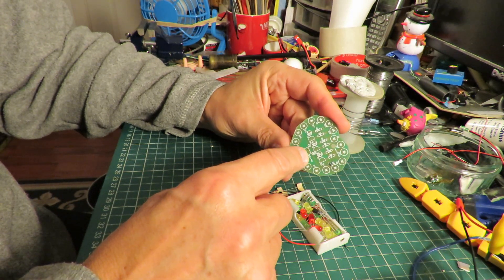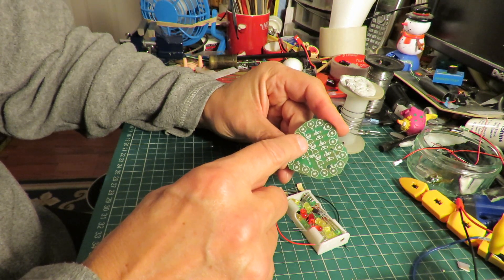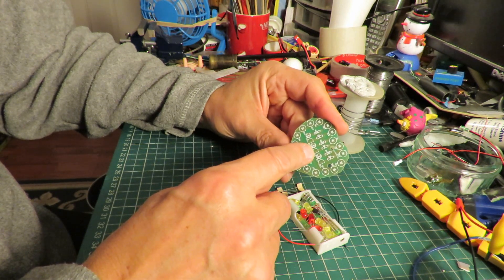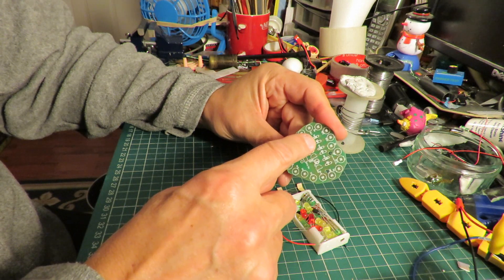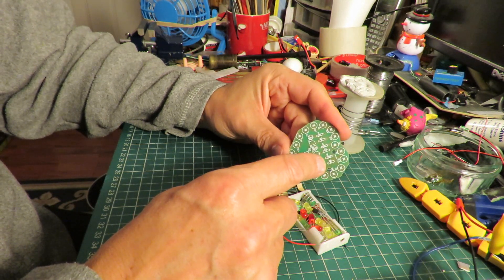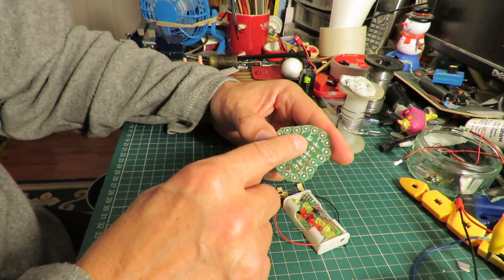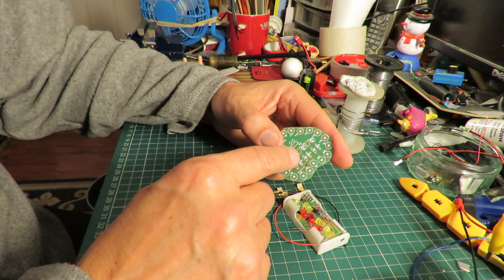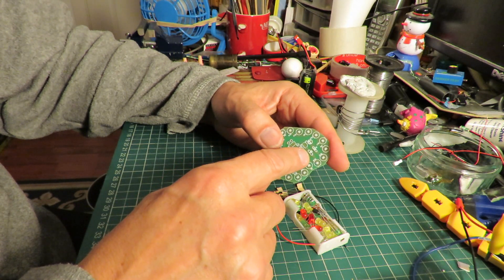DC 3 to 5 volts. We've got a capacitor, transistor, capacitor, transistor, capacitor, transistor, and one, two, three, four, five, six resistors. 10k — can't read what that one is, 10k. I think that's one — well, it just says R, so I think that's what that is.